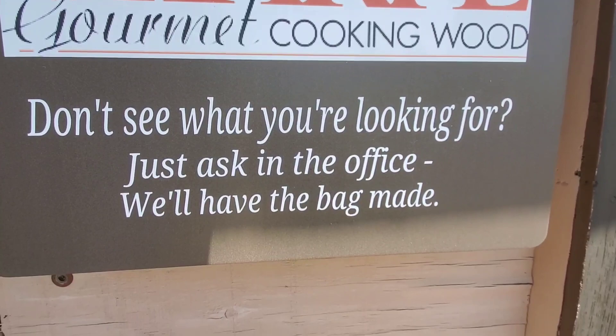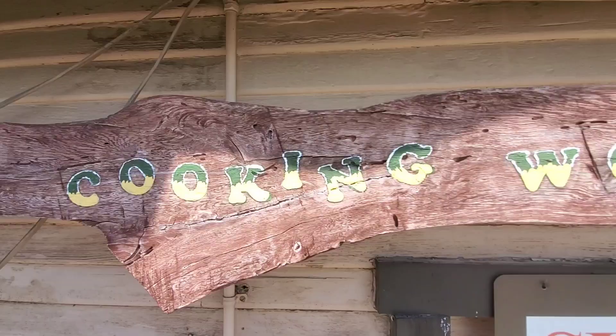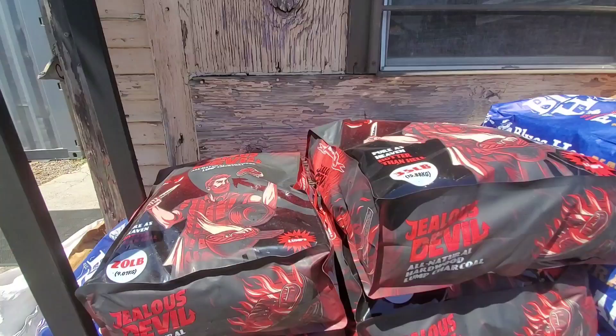We're right here — we're five minutes from Angel Stadium, at 1015 North Batavia. We've got logs, chunks, chips. We've got Harry's great rubs and sauces. We've got everything you need for a beautiful weekend of barbecue, so come out and see us.